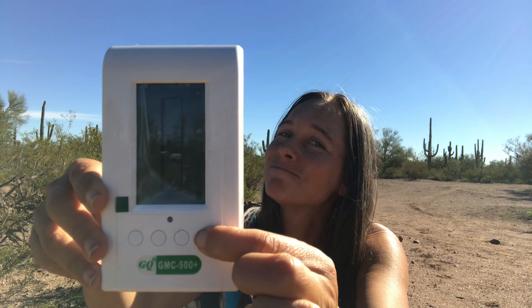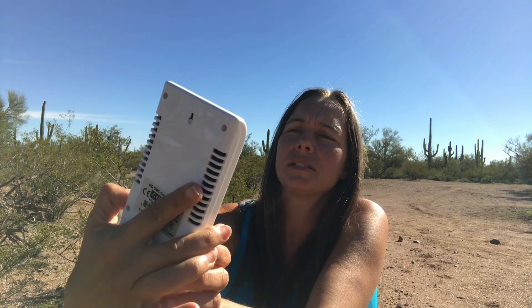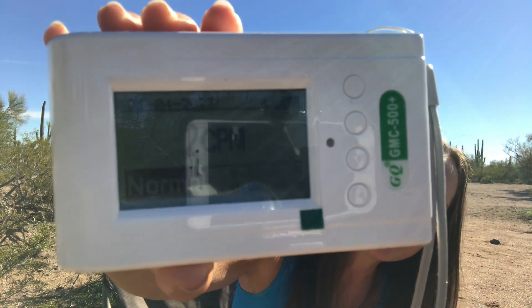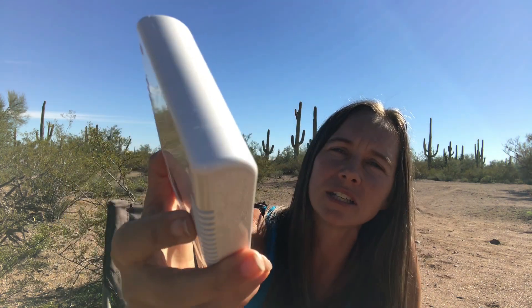Let's go ahead and turn it on. I believe you hold the button down — it did turn on. It's got some charge to it, that's nice. The battery is showing 100% charged, which is great — it comes completely charged. It's already making a clicking sound, you can hear it.